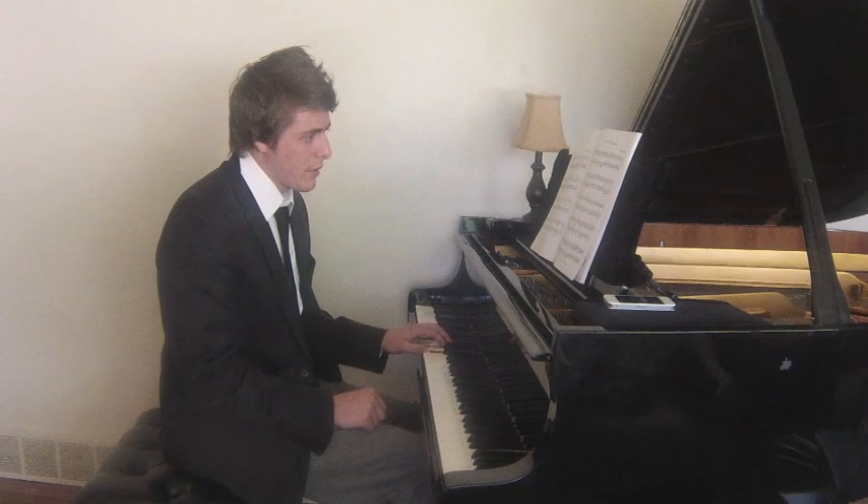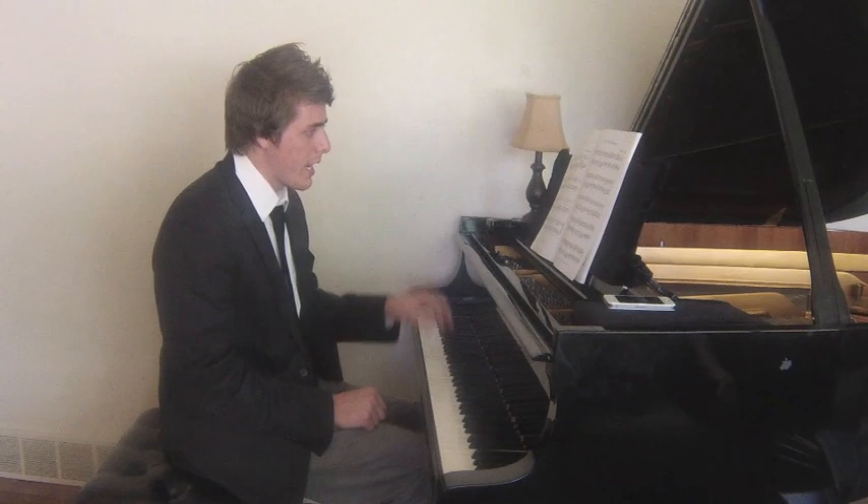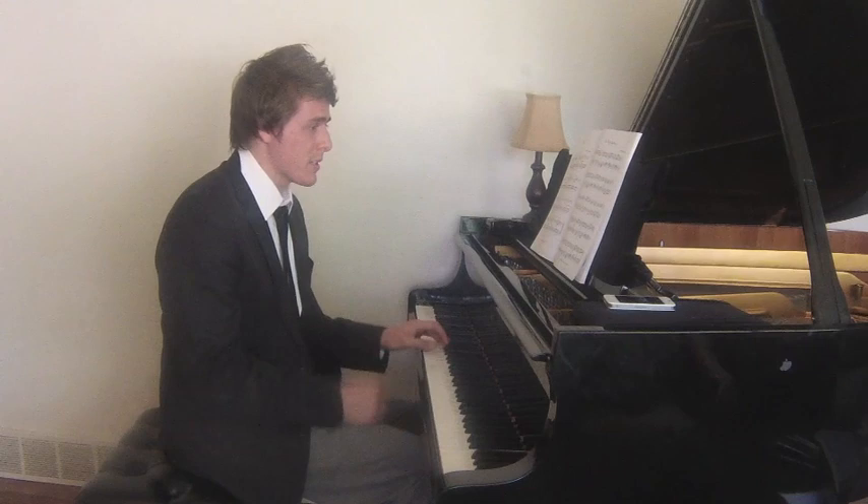Same thing in the left hand. I'm going to apply the same blocking so I have a solid hand position for each measure.